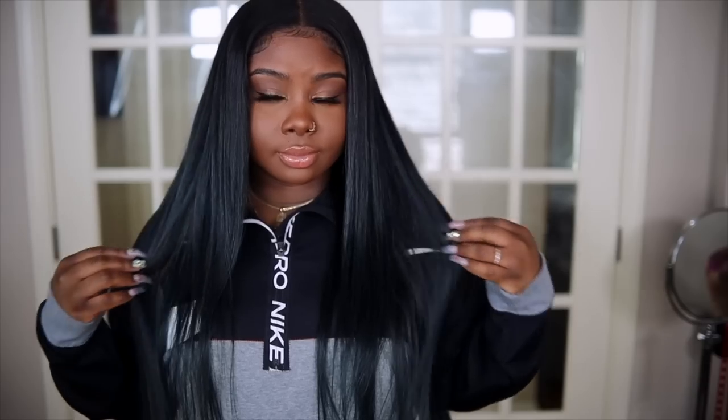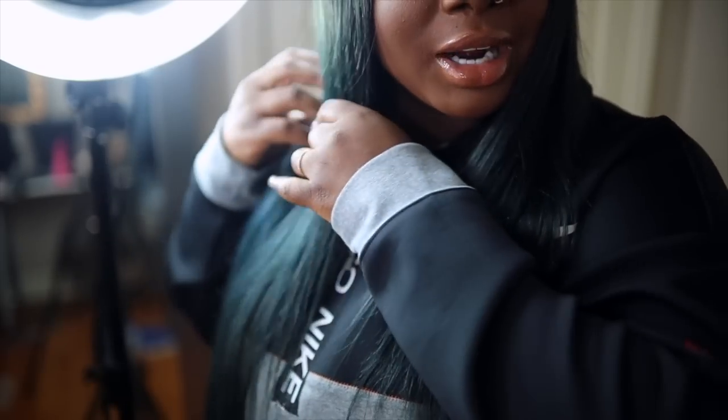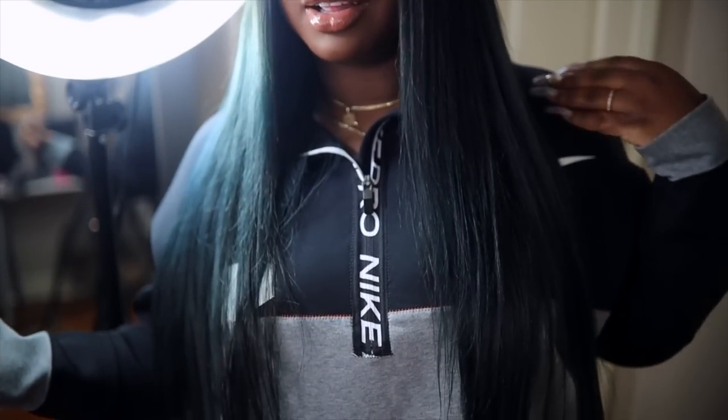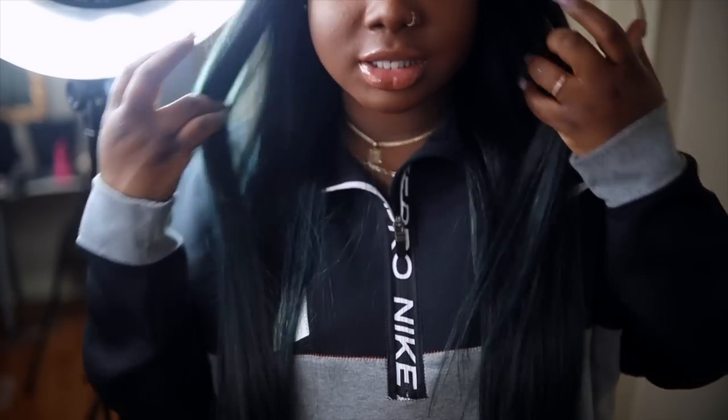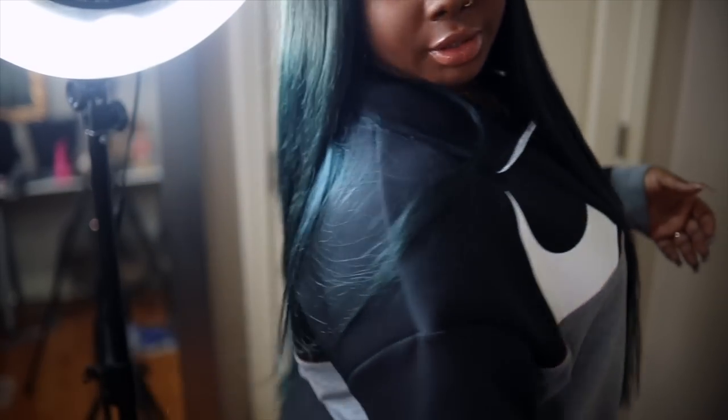It came out really well. I hope you guys are able to see the color — it's really pretty. When I stand in the light you can kind of see the color, but when I'm outside my hair looks legit blue.